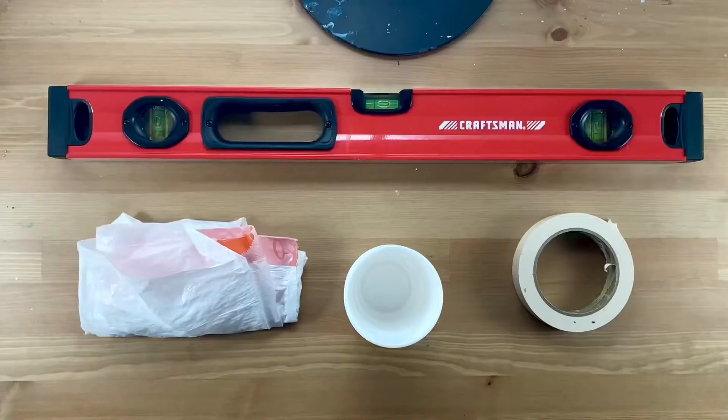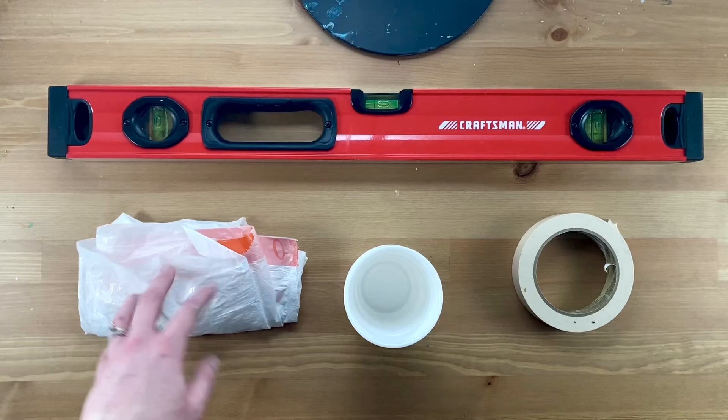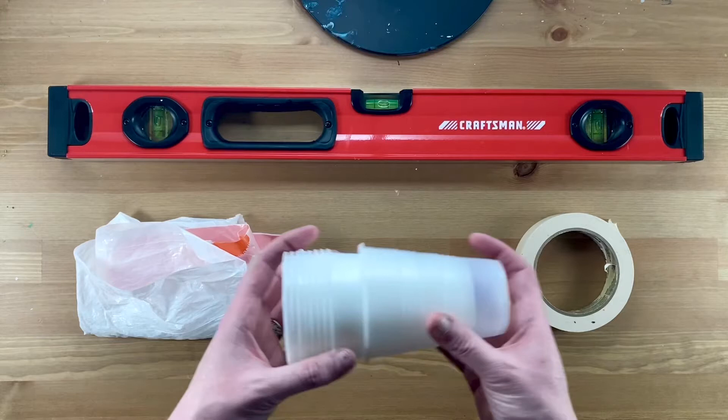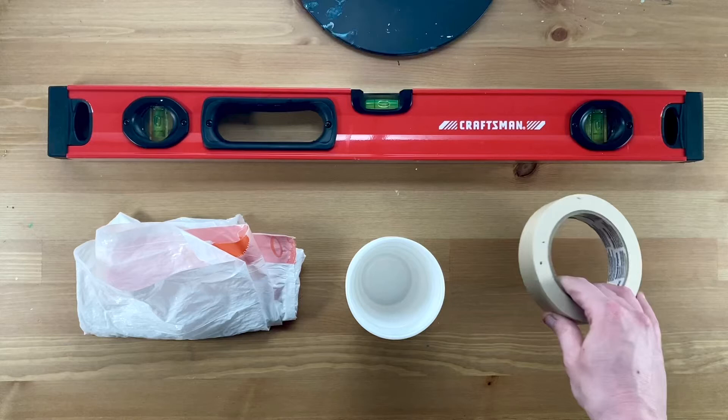And these are the other items you'll need. A level — a smaller one would do just fine, and they're pretty cheap on Amazon. A trash bag or a piece of plastic to catch the excess paint. Cups — these are 9 ounce plastic cups; I use them for raising the canvas off the table and for holding my paint. Tape, which I use to assist with leveling the canvas and to create a simple catch border on the edges. Not shown here is a little spray bottle — you'll need that to mist the back of the canvas to make it taut.